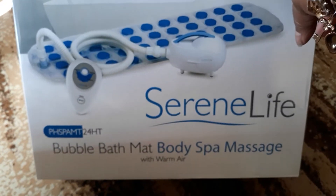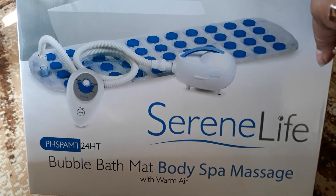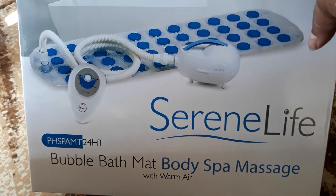Good afternoon, beautiful people. This is my new package — it just came in. I've been waiting on it. It's going to help me in my tub.